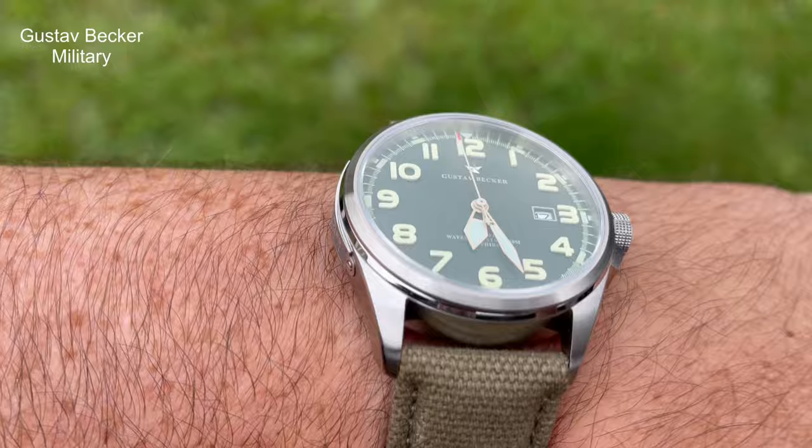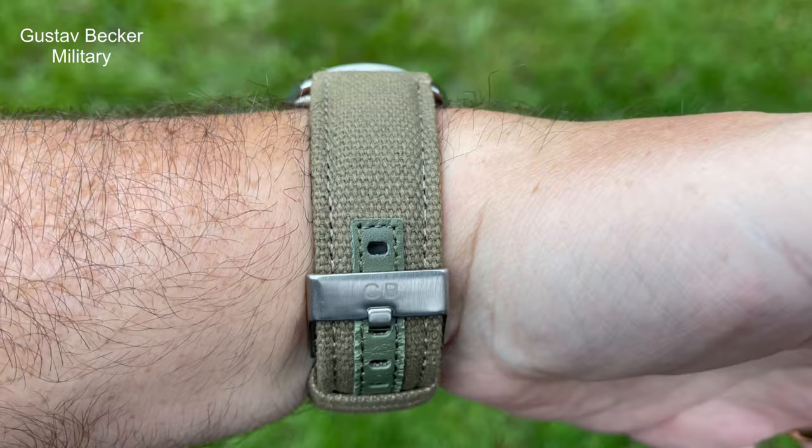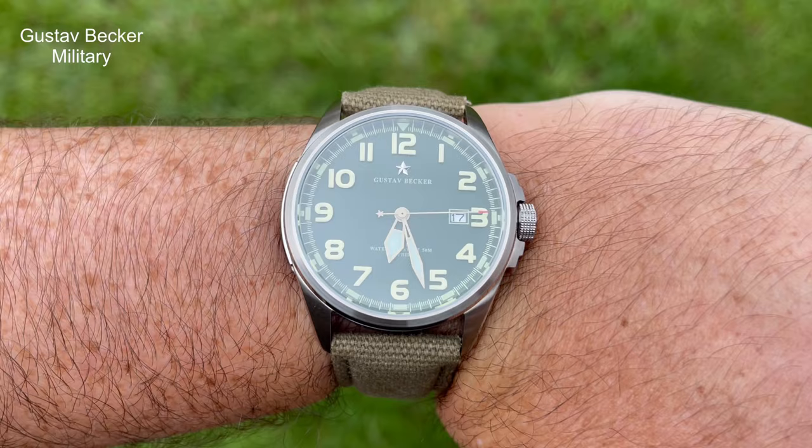This is a military style watch made by Seaston/Sugess. I do rate Seaston — I got off on a bit of a bad footing with them, but I've since had a few watches in and I can see why people rate them so highly; they make exceptional watches. This was one I wanted for many months. I finally pulled the trigger during the sale and picked it up for around £70, which is about $85.